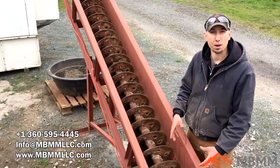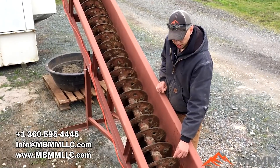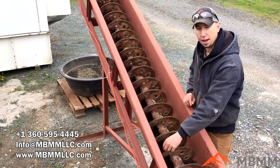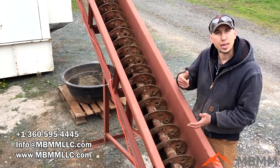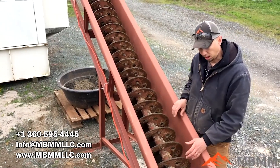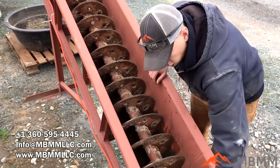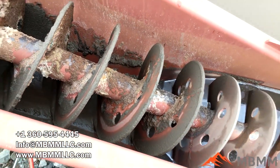This screw turns about 10 RPM, so it goes really slowly. The flights are quarter-inch material and we've put holes in them so that the water can run down more easily. There's about a half inch to three-quarter inch gap between the spiral flights and the trough, and that allows a sand bed to build in the bottom of the trough, keeping wear on the trough to a minimum. So the sand is working over a sand bed rather than right on the steel. We've had this in our system for a couple of months now, run several tons of material through it, and the paint isn't even worn off the flights yet.